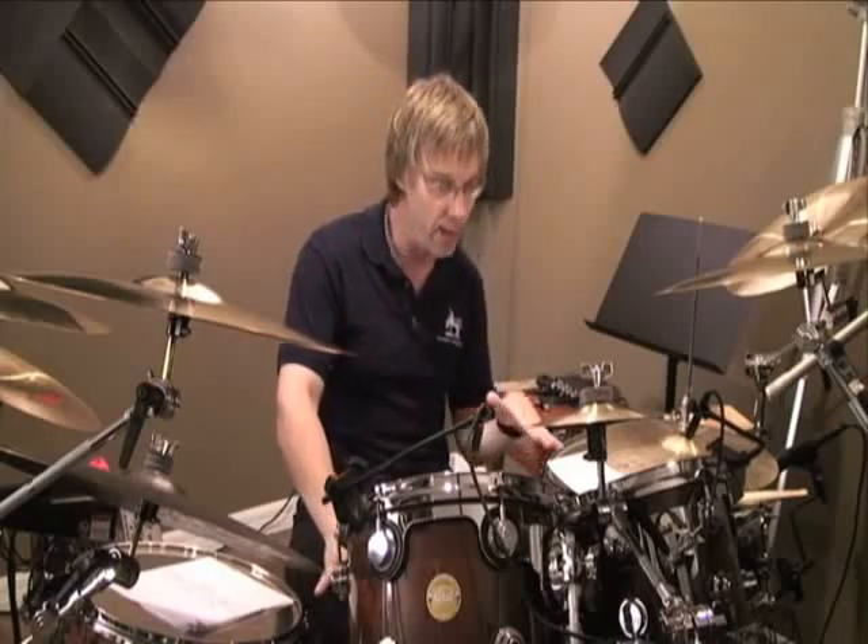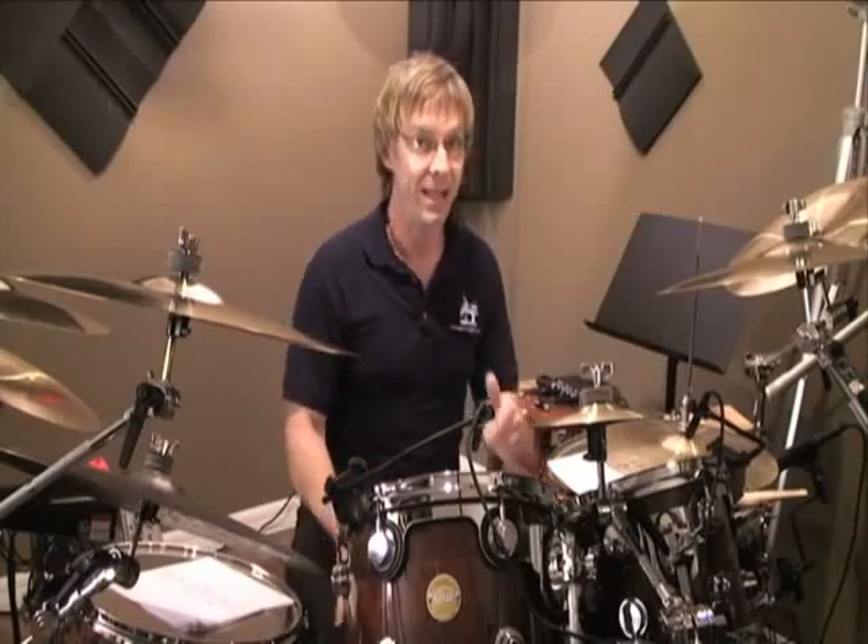To get started, I want to give you an example of what's going to happen when you open on the and of beat four. The right foot goes down for the and of four, the left foot comes up, and the left foot has to go back down just as the right foot hits the downbeat of the following measure. Sounds like this.